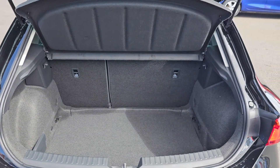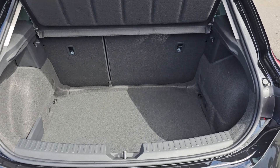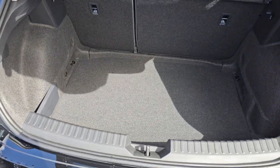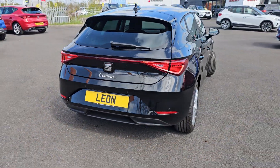Into the tailgate, you get plenty of room in here with a 60-40 split folding rear seat, providing even more room for when you need to do any tip runs or just have any bigger loads in the rear of the car.